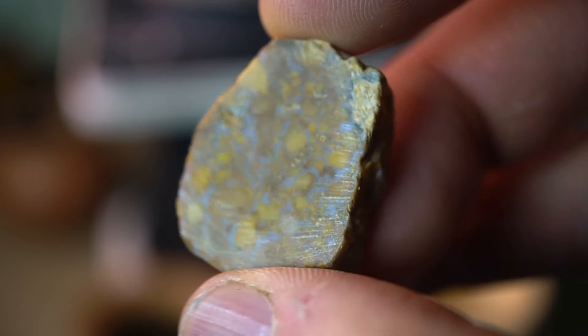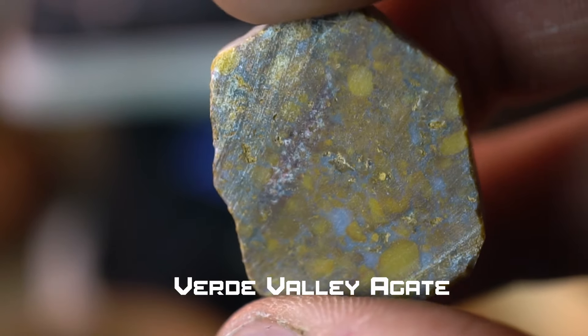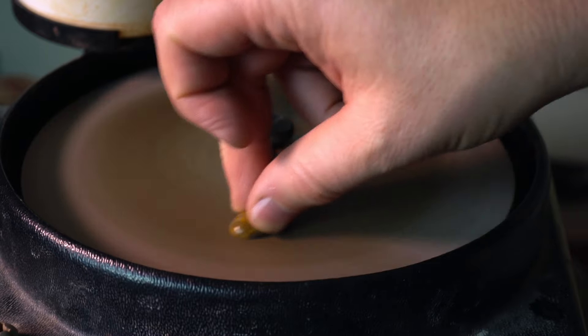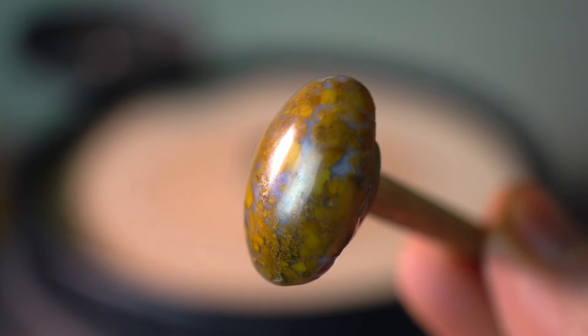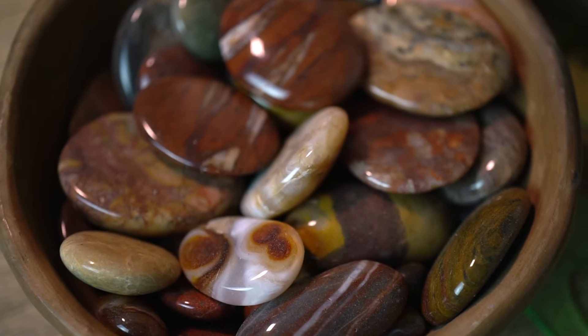Hey there! It's Will from Willow's Southwest Studio. Today we're diving into the basics of lapidary with a beginner's guide to making a cabochon. Whether you're new to the craft or just looking for some tips, this video will show you quick and easy steps to cut a piece of stone into a beautifully polished cabochon. I'll be working on this gorgeous piece of verde agate. I've already got it preloaded on a dopping stick, so we can jump right into the fun.